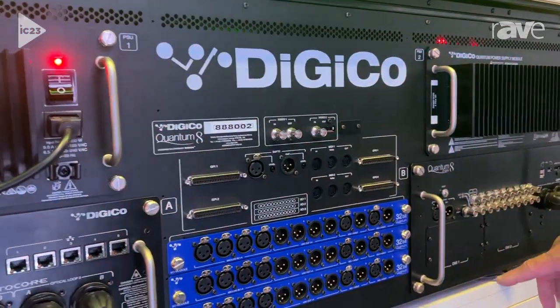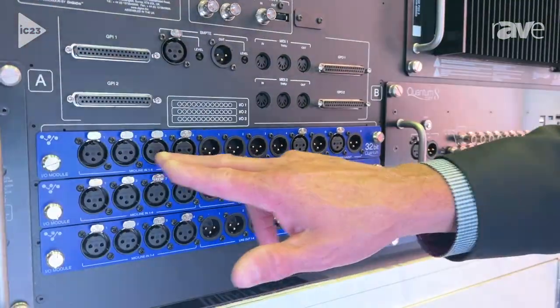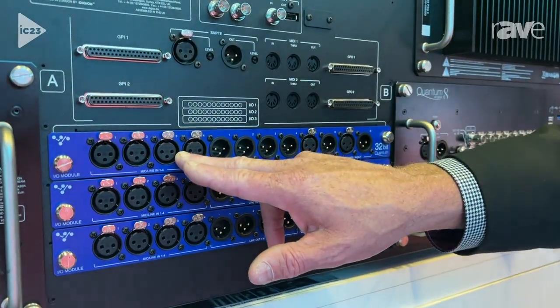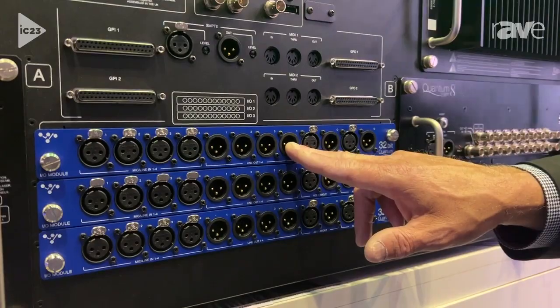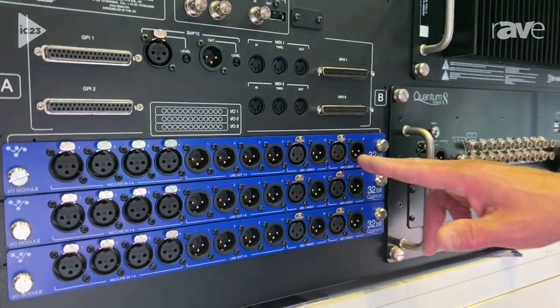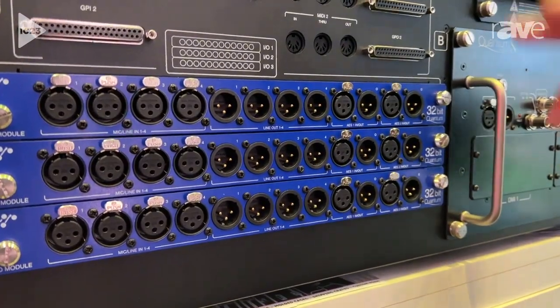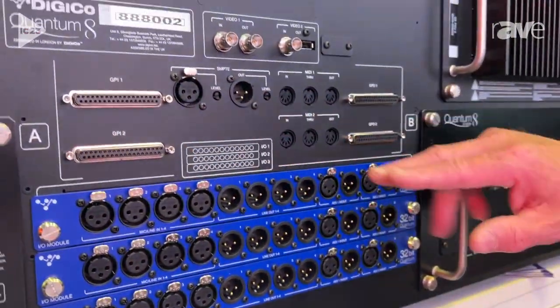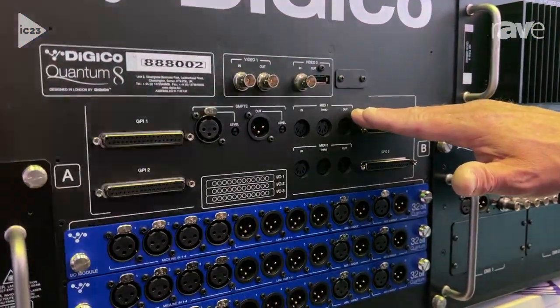When I look over here in the center section, you actually have three of these blue cards. It's four channels of Ultimate Stadius microphone preamp, four channels of Mic Apprentice output 32-bit cards, and then four channels of AES in and out — times three. In addition, looking up in this section, you're going to get 16 GPIO in and out, plus a MIDI in, out, and through.